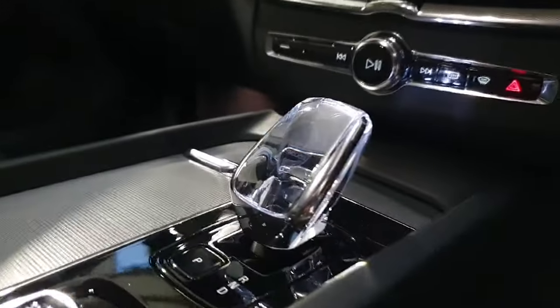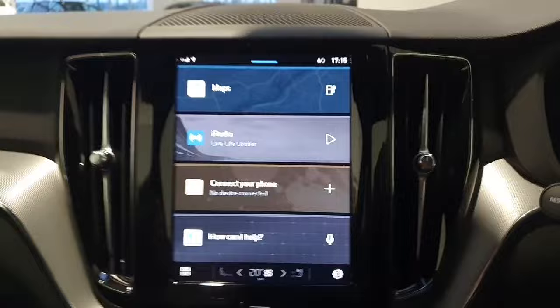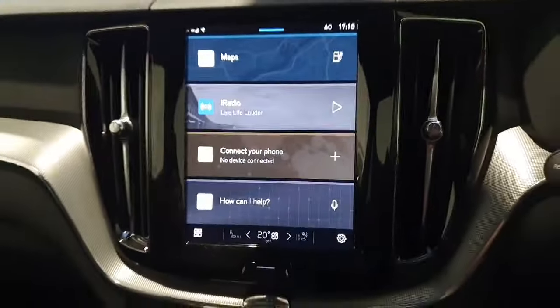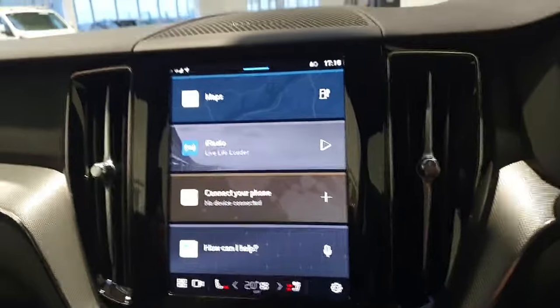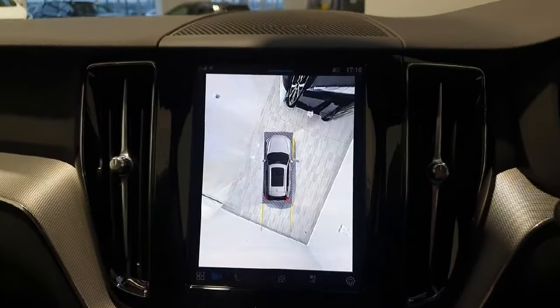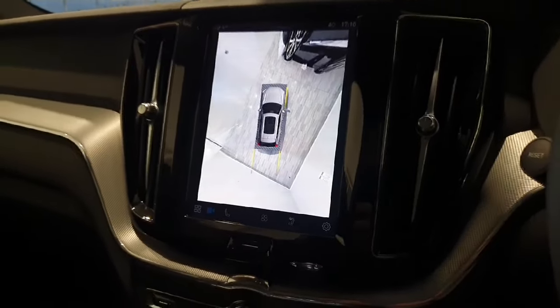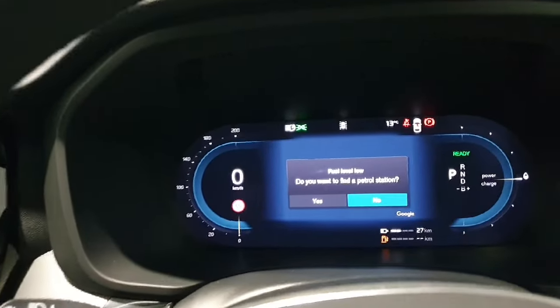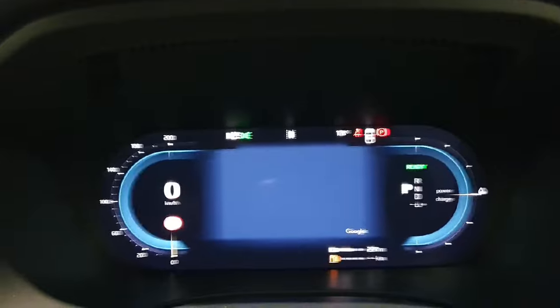The vehicle does have the upgraded crystal gear shifter and the large 9-inch screen in the centre here, which is fully powered by Google, meaning Google Maps functions the same way as your phone would. We do have a full 360 degree parking camera in this vehicle, and 360 degree parking sensors, all controlled through this screen here. The voice command in this vehicle makes the system extremely easy to use. You do also have a full digital driver's display on the vehicle, which is extremely nice to use, and when the vehicle is fully set up Google Maps will be located in the middle of your screen.